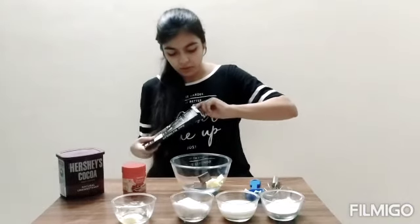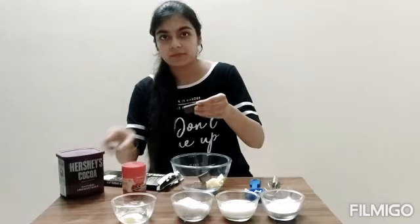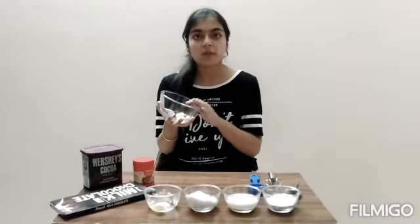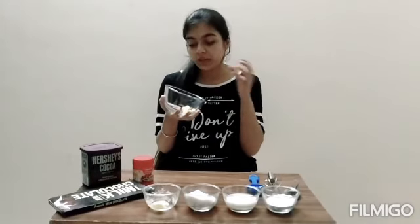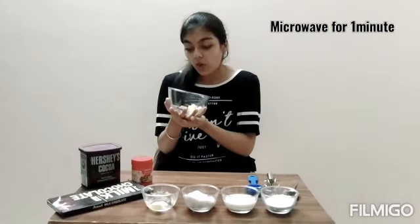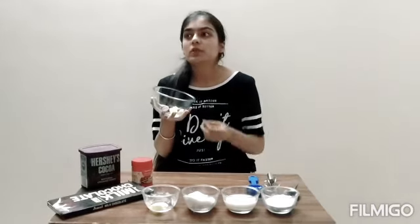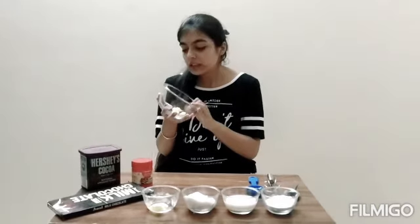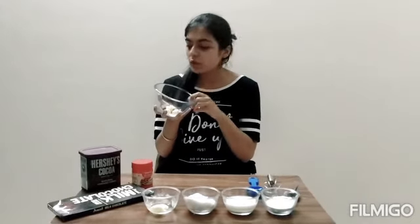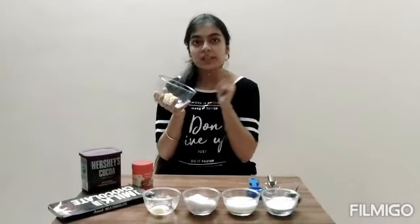I'm adding a few more pieces of chocolate. Now you can microwave this for one minute — it depends on your microwave — basically you need to melt the entire mixture of butter and milk chocolate. I'm just going to put it in the microwave and I'll be right back.